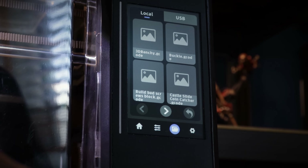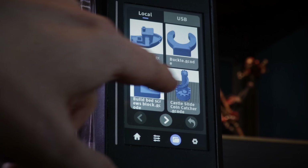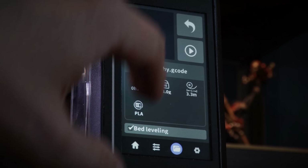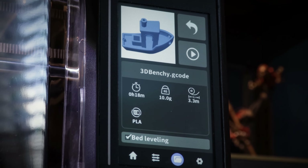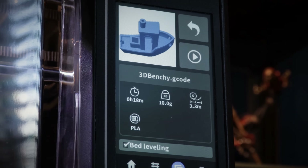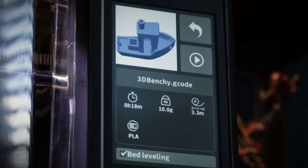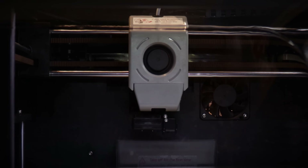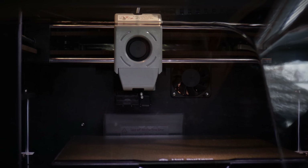On here there's a buckle, a build bed, a castle, a coin catcher — that looks too big. How big is this boat? 10 grams, takes 18 minutes. I've got 20 grams — well, that was generous of them. I'm going to have my dinner while this prints, and enjoy the lovely taste of melted plastic in my chicken curry. See you in a bit.